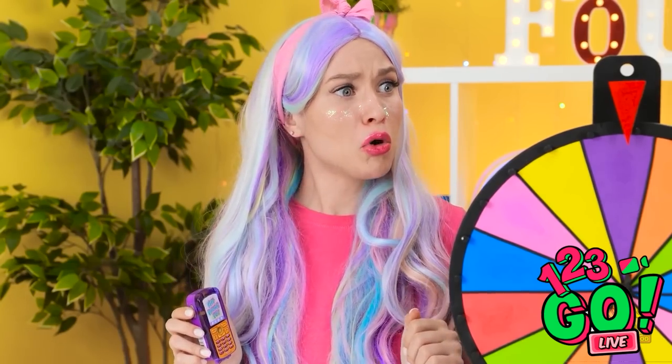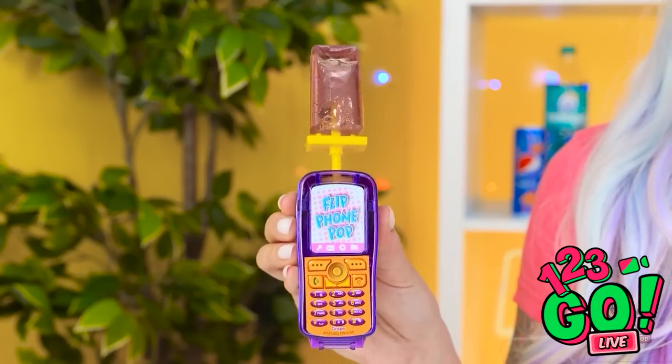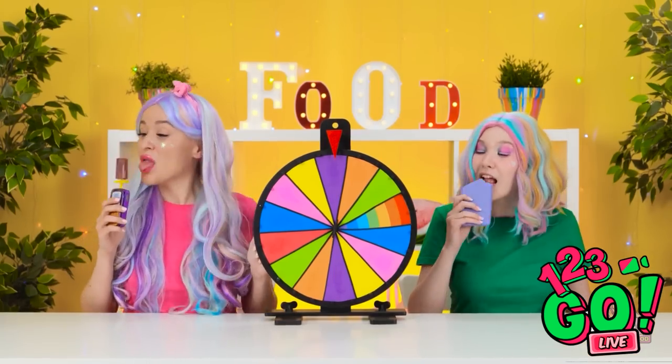Oh, come on! Oh, I know — it's a lollipop! That smells good! Is it nice? Oh yeah, mmm!